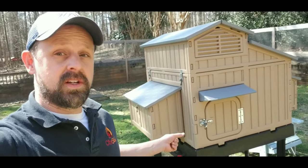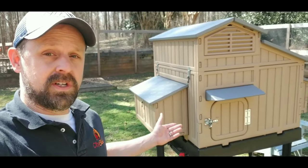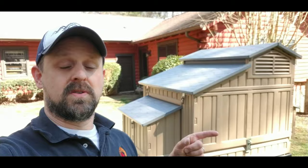This chicken coop can sit directly on the ground or you can elevate it. If you do decide to elevate it, you'll need to build a little stand for it and a ramp that goes up inside the coop. If this coop is too big, be sure to check out my next video where I'll talk about the SnapLock smaller size chicken coop.